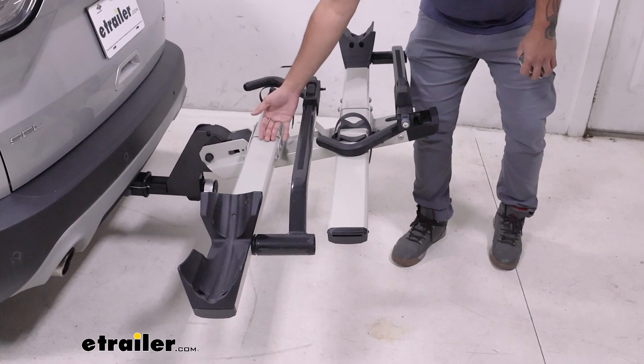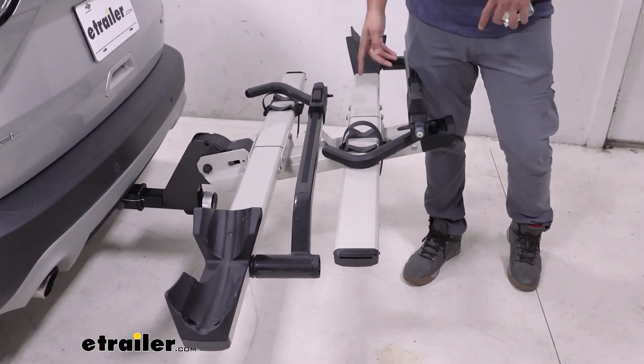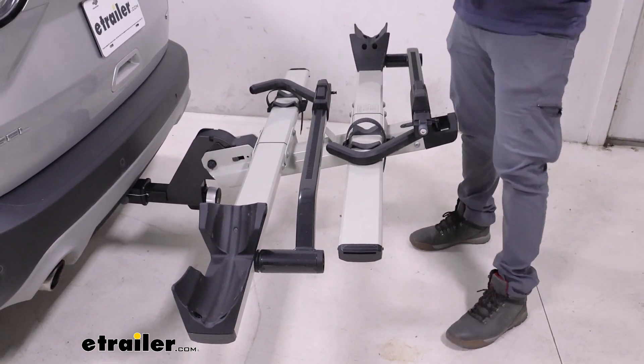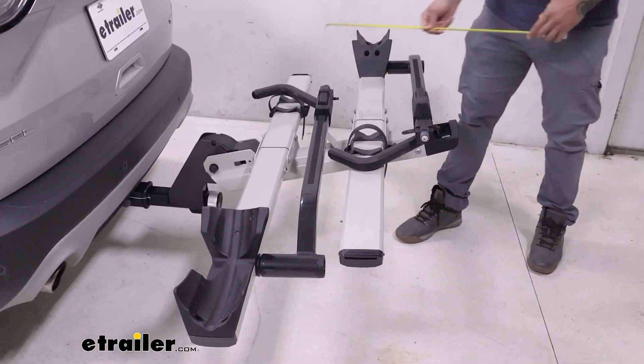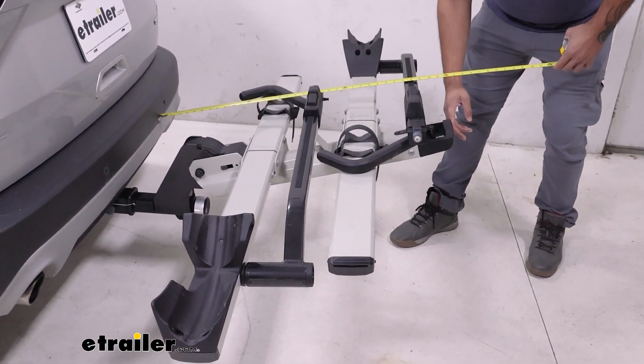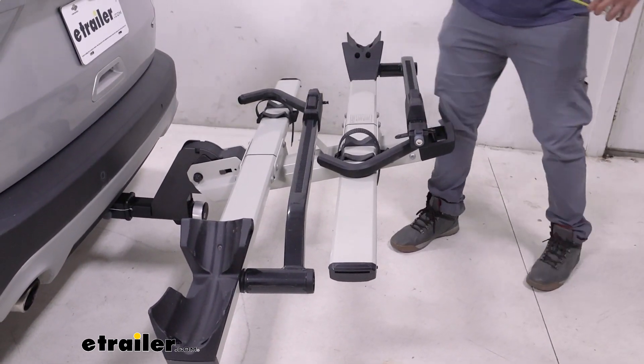The trays are kind of stadium tiered, so it's going to help make loading the bikes a little bit easier without anything rubbing up against each other. And this is a pretty long bike rack — from the bumper to the end of the rack, it's going to be about 36 inches off the back, so something to keep in mind when you're backing up.